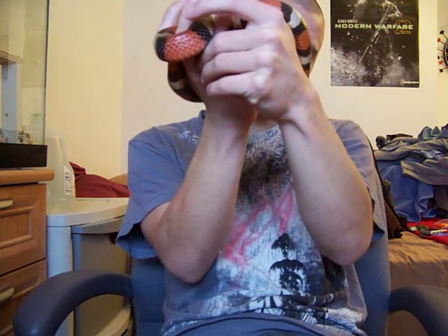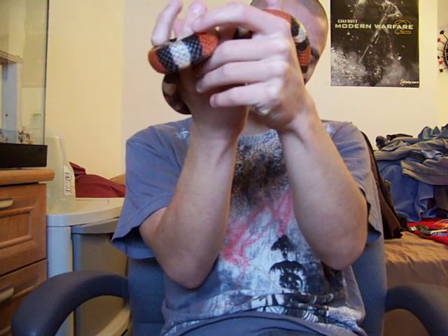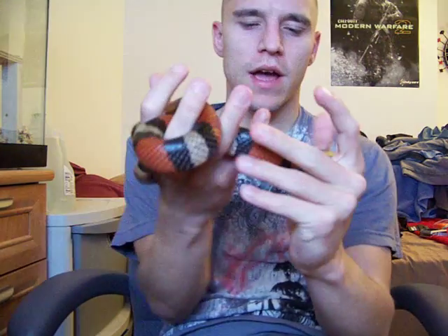Hey guys, I'm making a new video. This is my three-year-old Mexican milk snake. As you can kind of see on him, he actually does have some scarring on him from the previous owner.